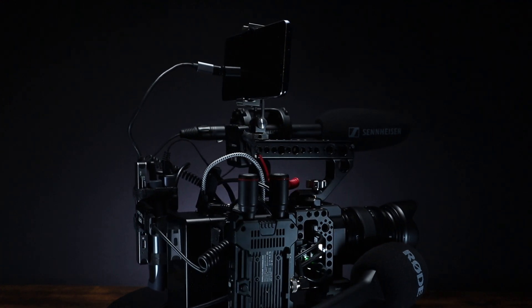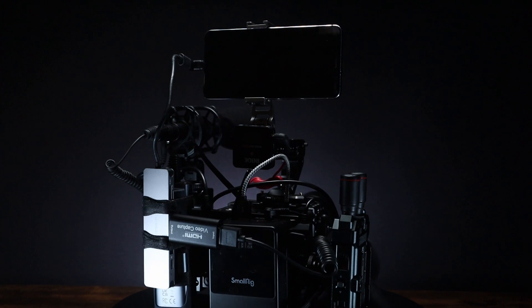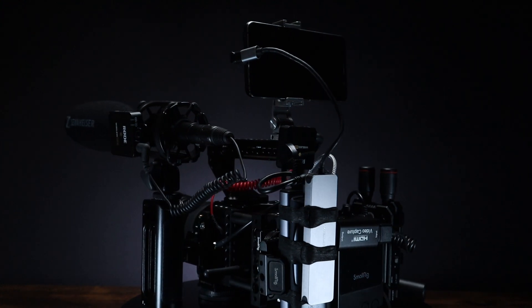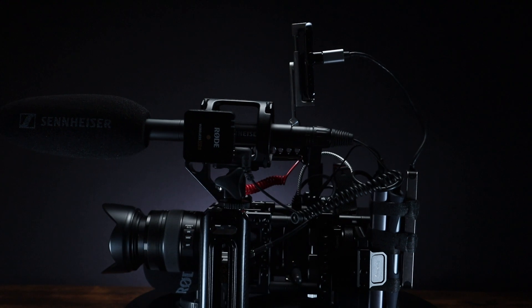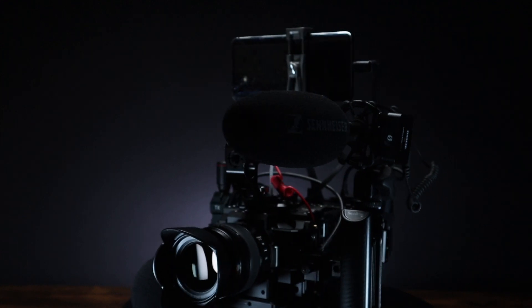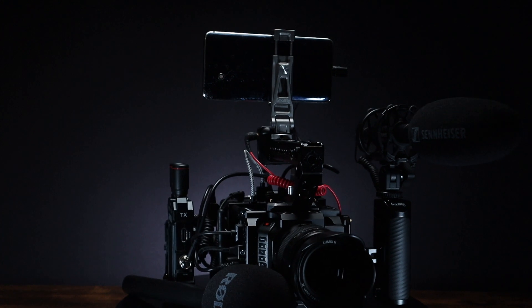Here I have the mic connected to a Rode wireless transmitter with the Rode receiver connected to the 3.5mm input on the camera. Yes, there is a slight loss of quality, but you are in a live environment so you are never going to capture perfect sound. The trade-off is I can quickly detach the mic or use the optional interview go with the second Rode transmitter for live interviews. Plus, you have a backup copy of the audio recorded directly onto the Rode transmitters. Trust me, having a backup of your audio is a good thing.